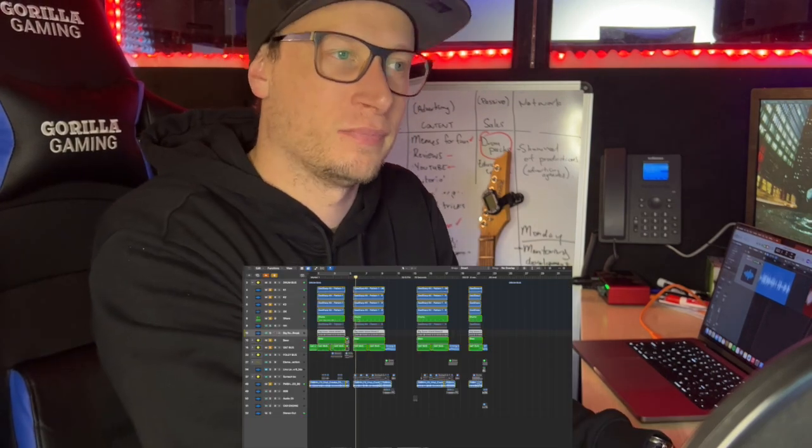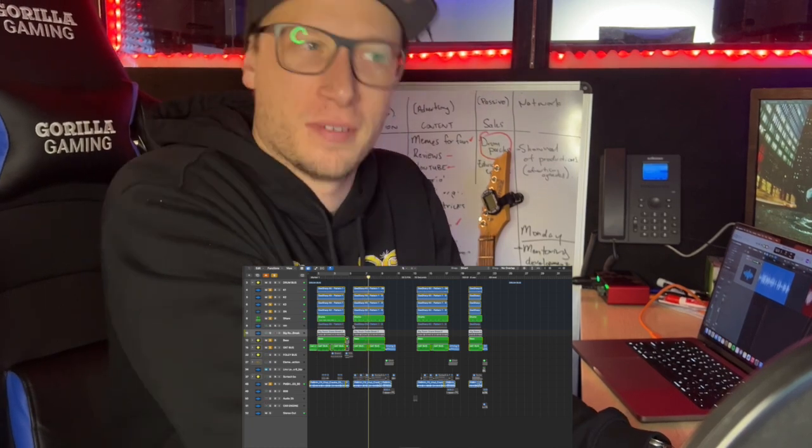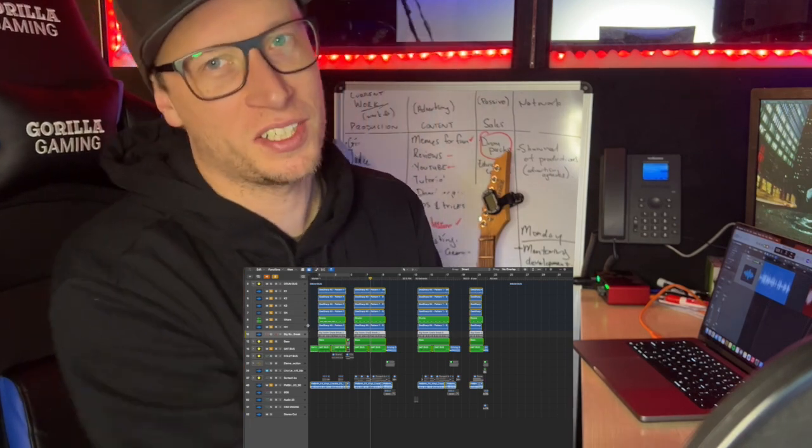The next part is always the drums. You can't make 90s hip-hop without some fat drums. Starting with some layered kick and snare samples, and keeping with that 90s traditional feel, we have some slightly swung hi-hats.